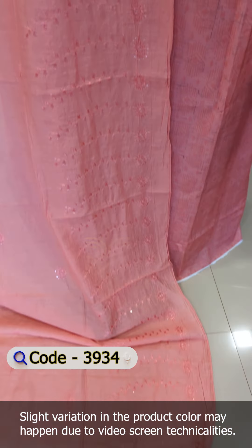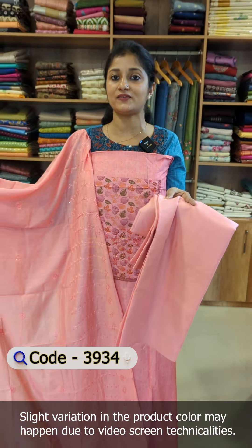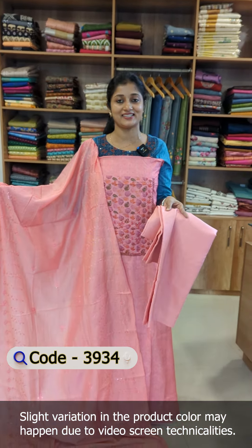There is an unstitched suit in the muslin silk fabric. There is a pattern in the chandelier. We are going to watch this video. The design of the muslin silk is made in the yoke portion. Then we have this pattern.